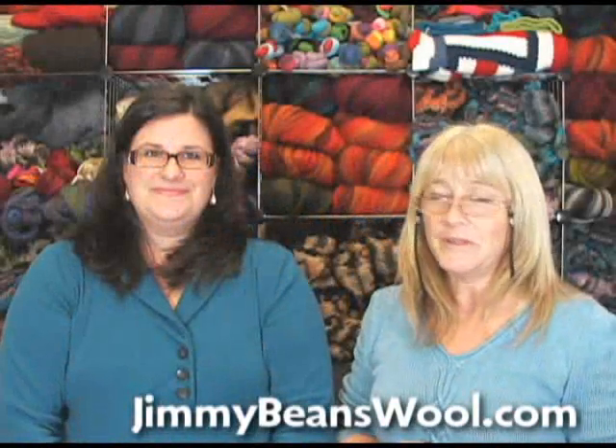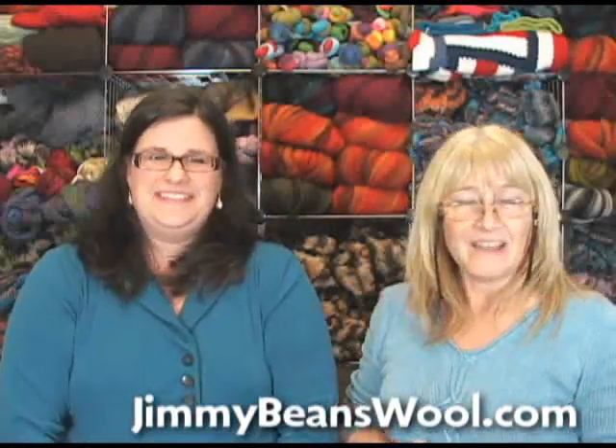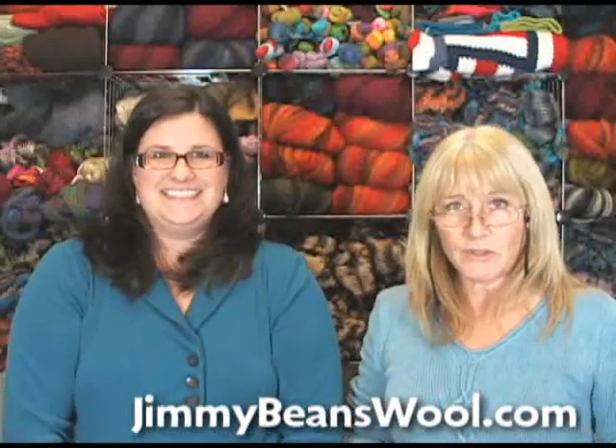Hi, I'm Terry from Jimmy Beans Wool, and I'm Heather from Jimmy Beans Wool. Heather is a new bean here at Jimmy Beans, and as she was learning some of her different yarns she's learned some really interesting things about Tosh yarns and wanted to share those with you. Today we have all kinds of pretty Tosh yarns that we're going to be showing you.